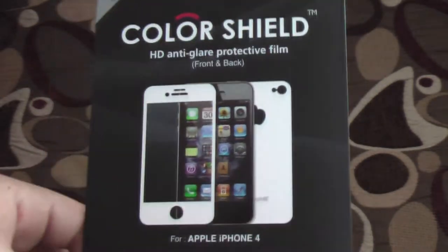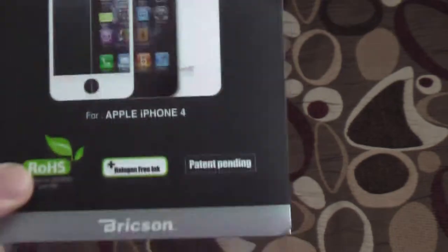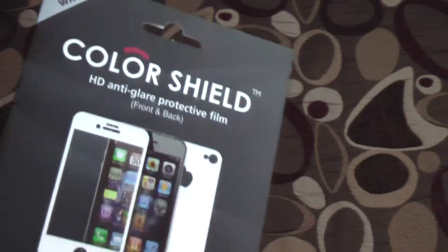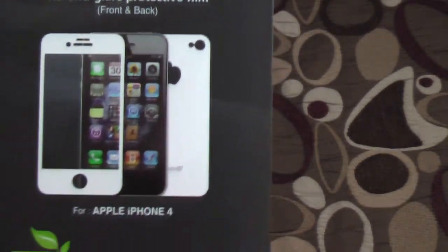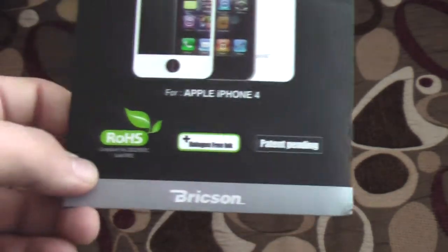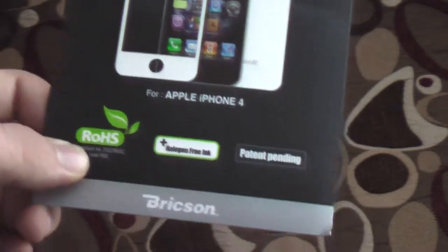If you have a black iPhone and you want to make it white, this is the way to go. They also offer other colors — there's green, pink, blue, and a pile of other colors. Some of them are not available at the moment, but other than that it's pretty good.